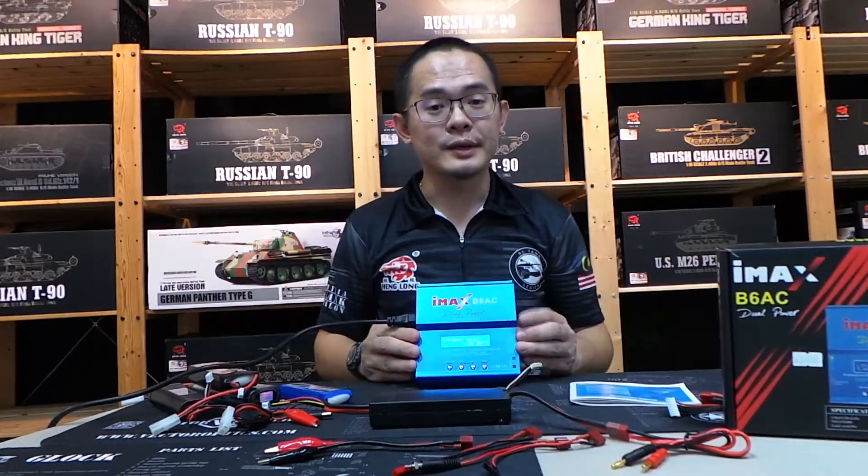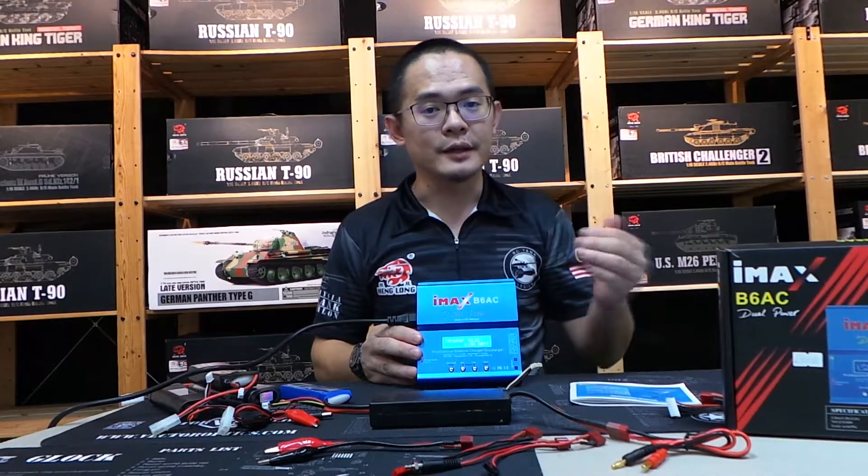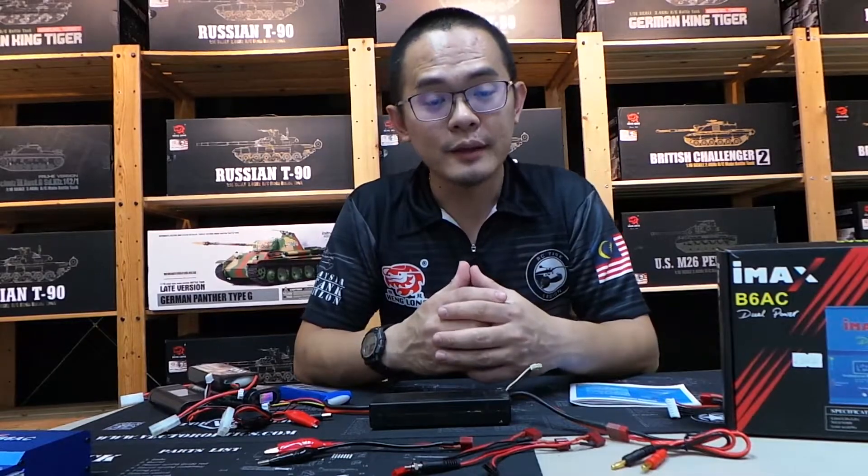You can get this charger from our website, rctanklegion.com, or you can search the address and come directly to our retail shop. That's all for today. Thank you for watching. Please subscribe.